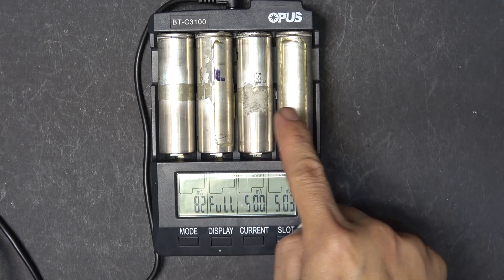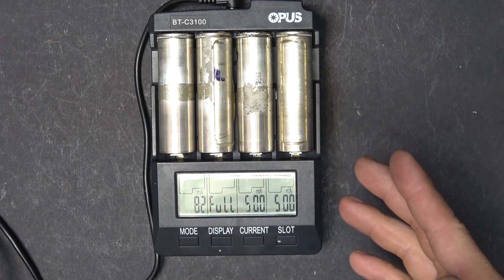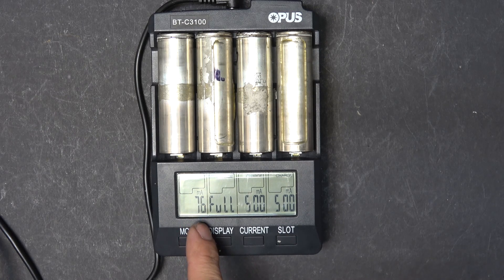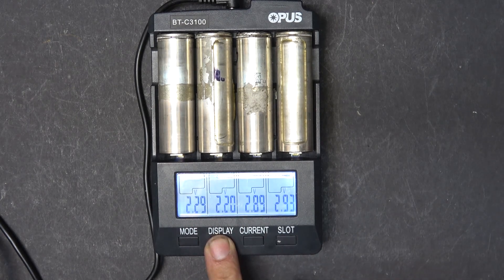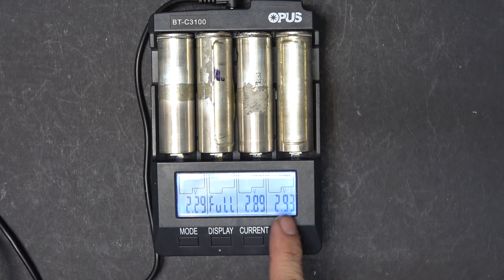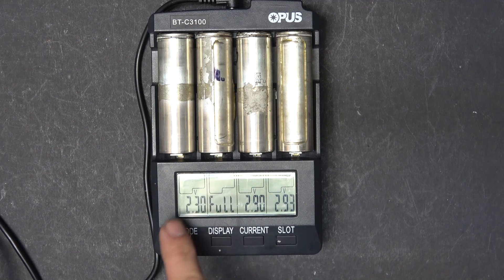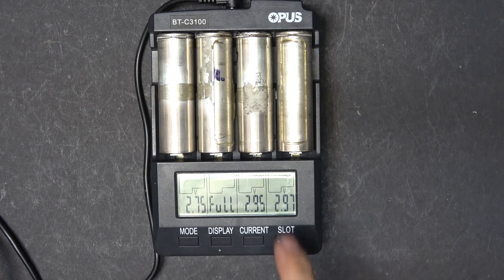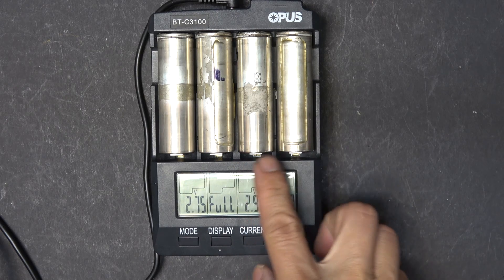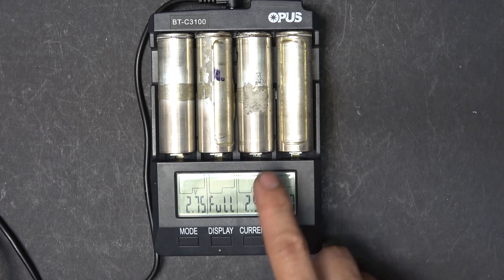These two are charging fine at 500 milliamps — that's normal. This one is showing full even though it's only been about two minutes. This one is only charging at 76 milliamps — that's a huge difference. The voltage here is 2.2-something volts and this one is 2.29 volts. The charger is thinking these two are nickel metal hydride and stopped charging because the voltage is over 2 volts.